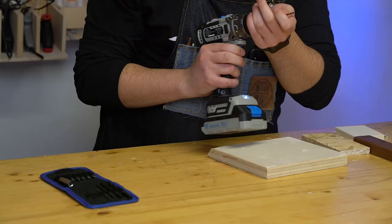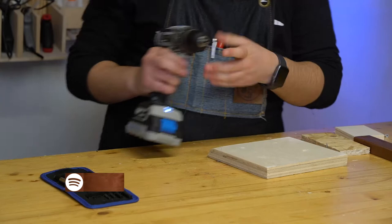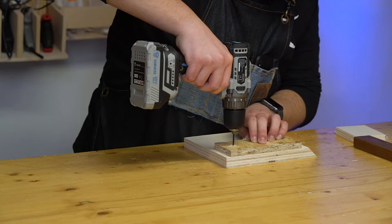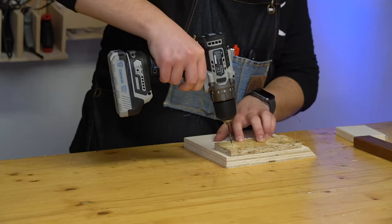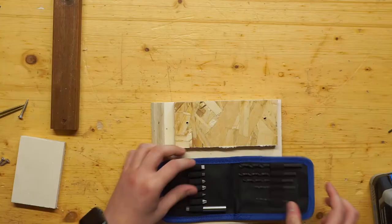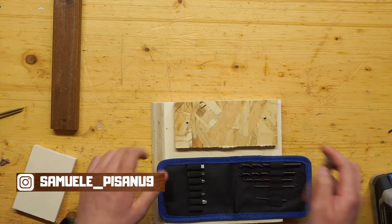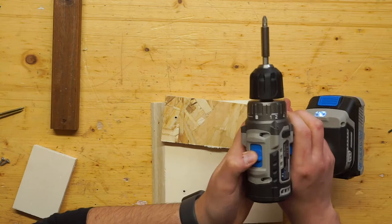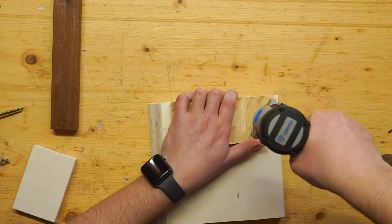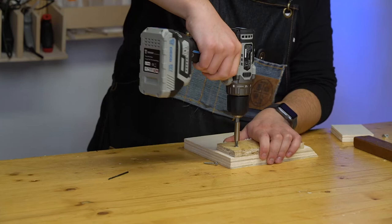Now I'm putting the drill bit in. Now I'm going to change the speed to one and set the torque to 12. I can go beyond that, but this setting works well. Let's put in the other screw.